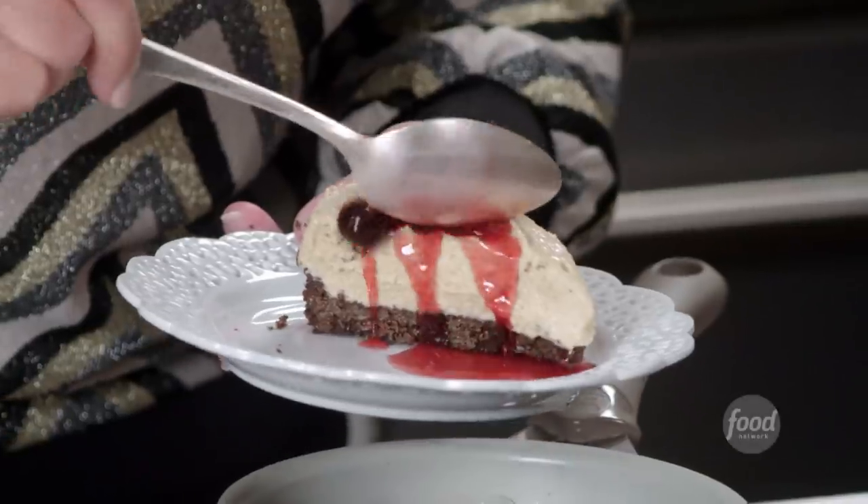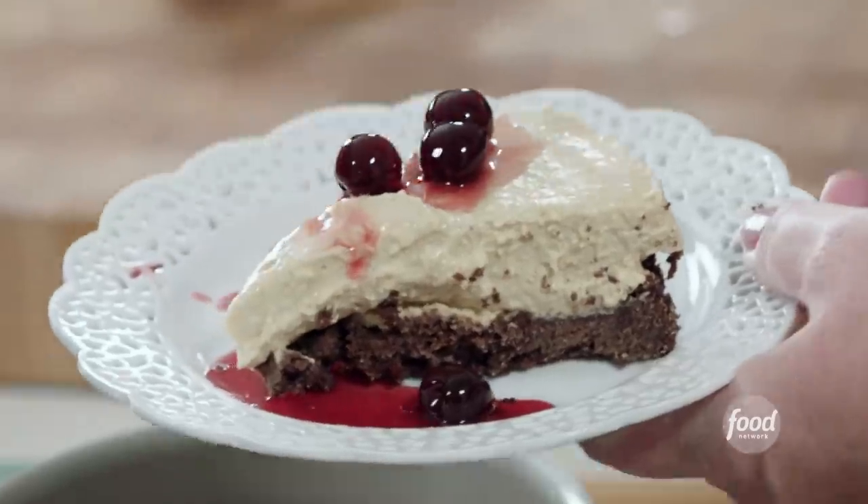An espresso ricotta cheesecake. And it's no-bake, so it's super easy. I'm just going to start on the crust.